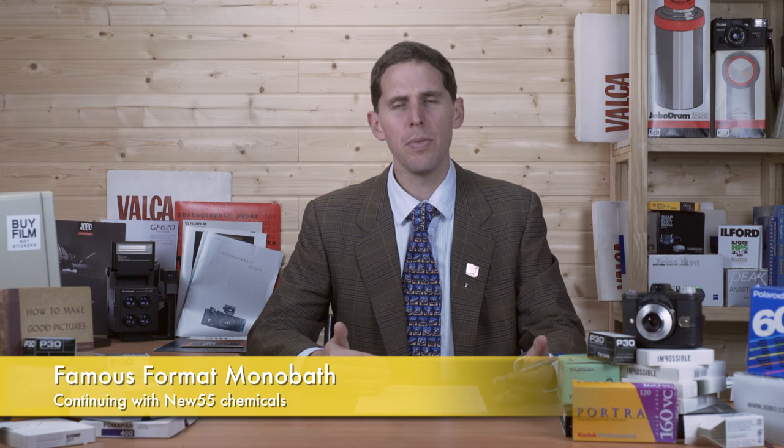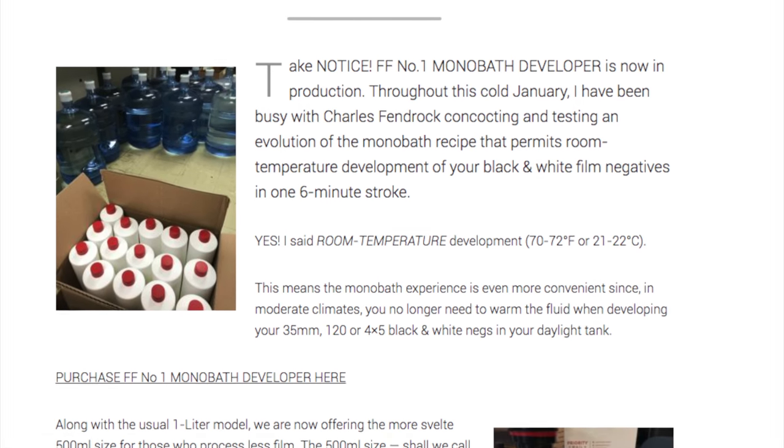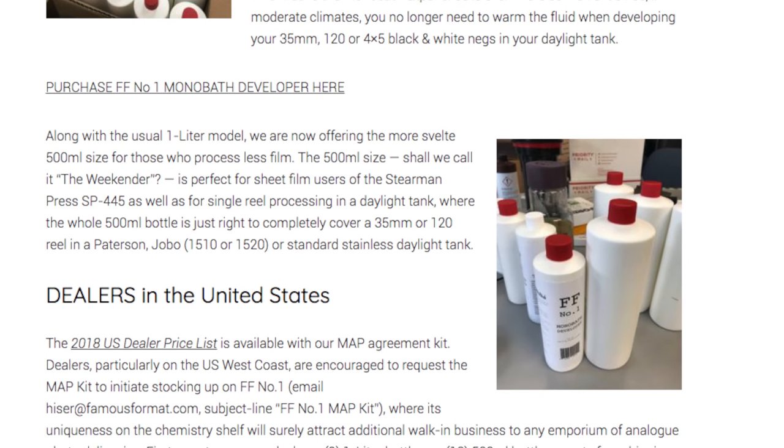At that same time I talked about New55 being closed, and the Famous Format website from Sam Heiser. They've just announced their monobath — it's an evolution of their monobath R3, then R5, and now it's going to be Monobath Number One. The biggest gain is that you can develop at room temperature between 20 to 21 degrees Celsius, and supposedly it works really well. They're currently mixing and selling it in the US, and will ship anywhere in the world. If you want to try a monobath, the link is below.